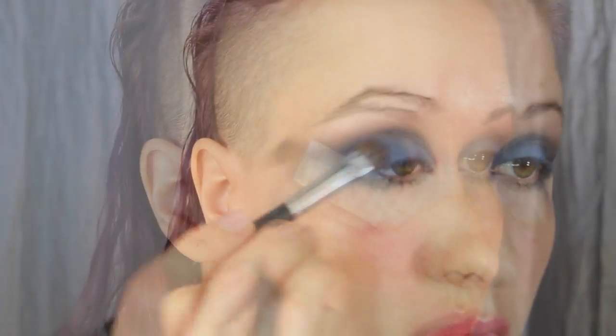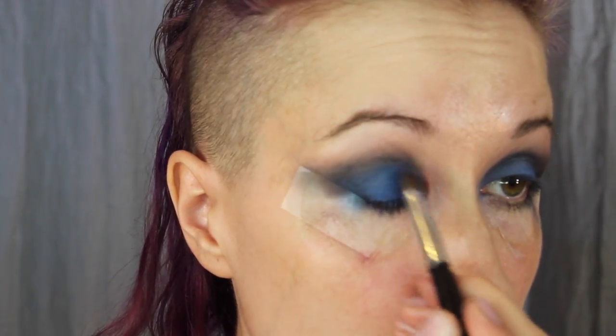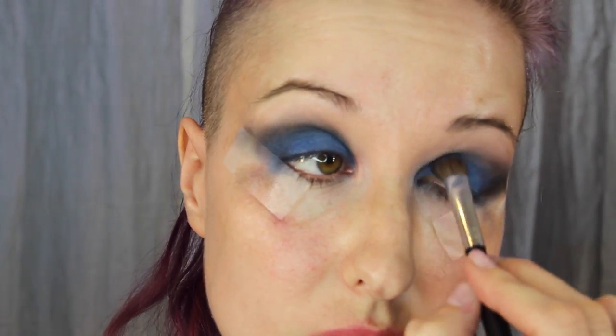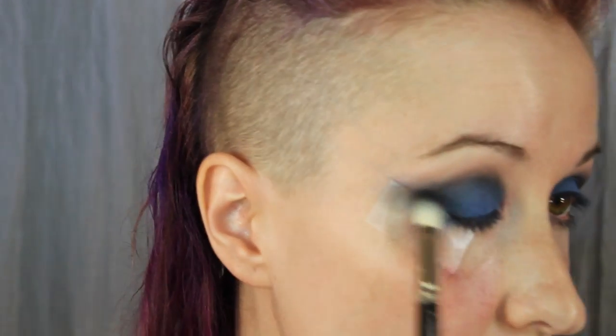Now you're just going to go in and reapply and intensify the colors as needed. Here I am reapplying the blue shadow, and going back in with the black again, blending it into the crease.